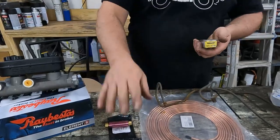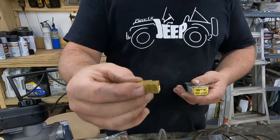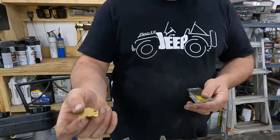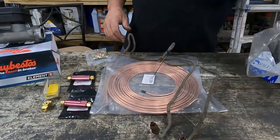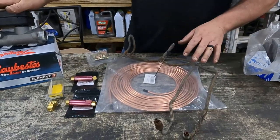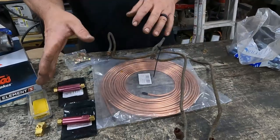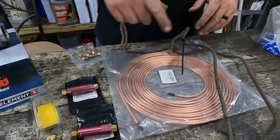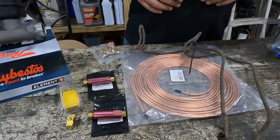Once we get past the master cylinder and the residual valve for the front, we're just going to use a brass tee to split to the left and right. We're going to use a set of brake lines off of another parts Dodge pickup we have, because they adapt to the master cylinder and allow us to put our residual valves inline right before the tee. For the rear brakes, we'll run the residual valve and then go straight to the rear brakes with the original lines.